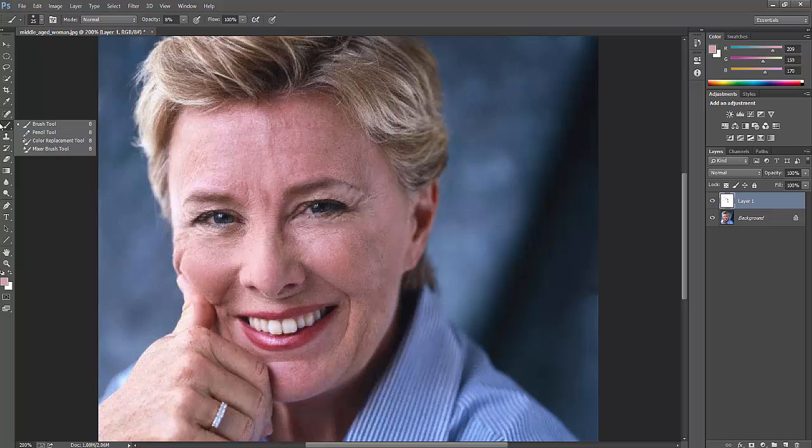You can also use the Patch Tool to fix other areas. I'm just blocking a portion and going to paste it here. Press Ctrl+D to deselect and round it out. See the color here — it's matching now. I'm just giving some patch-ups here.